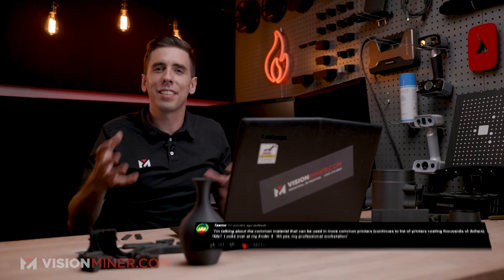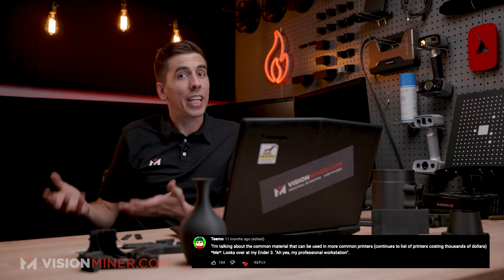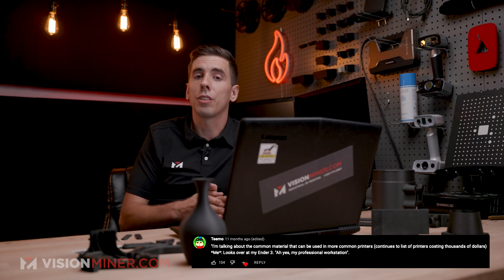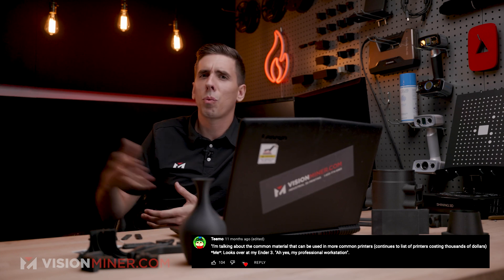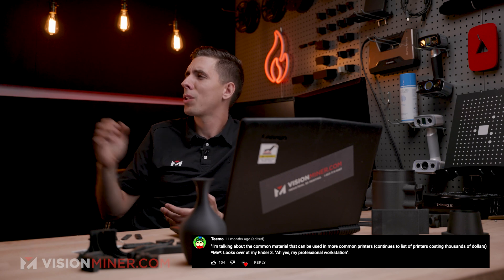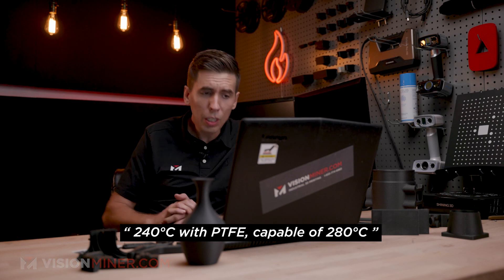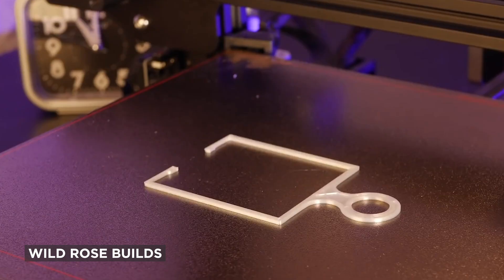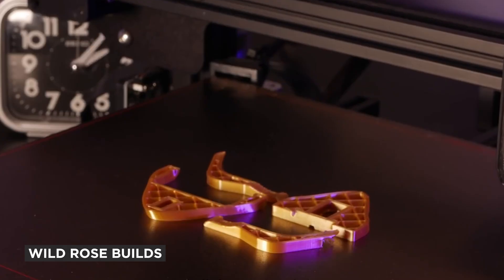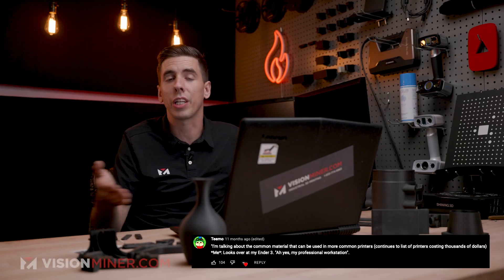Someone's looking at their $200 Ender 3 wondering if it can do this engineering-grade awesome polymer. Actually, yes — if you've upgraded the hot end to all-metal and get the temperatures required. The Ender 3 maxes out at 260°C because of the PTFE lining the hot end. That stuff starts breaking down around 240–250°C, which means at 260 you're melting it. Fumes are getting into the air — it's really bad stuff and you're going to jam your hot end.